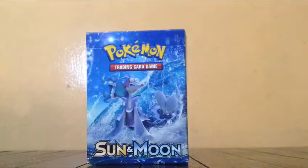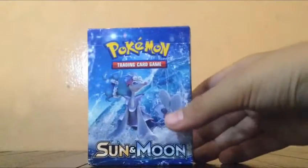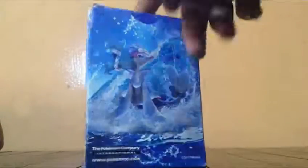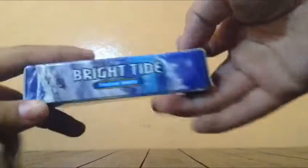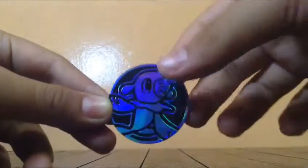Hello, today I'm going to do a theme deck review — the Sun and Moon Primarina theme deck, Bright Tide. Okay, let's open it. Oh wait, this is the coin. This is a 60-card deck.